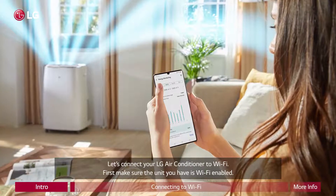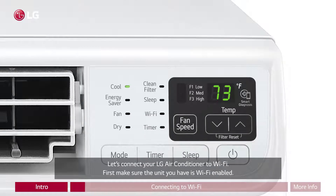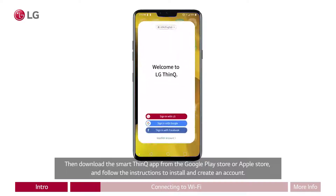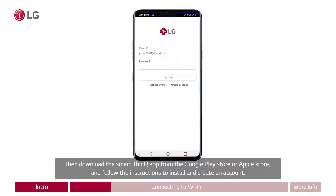Let's connect your LG air conditioner to Wi-Fi. First, make sure the unit you have is Wi-Fi enabled. Then download the Smart ThinQ app from the Google Play Store or Apple Store and follow the instructions to install and create an account.